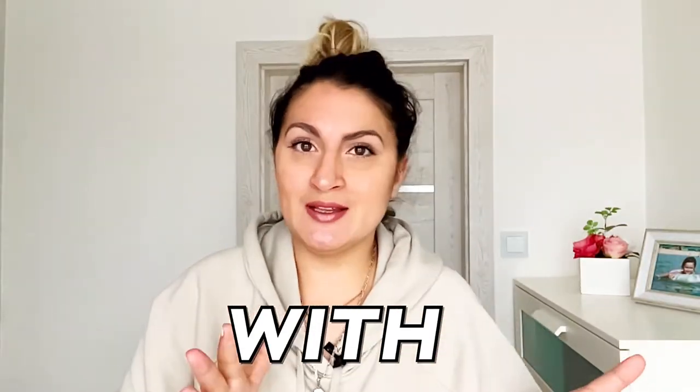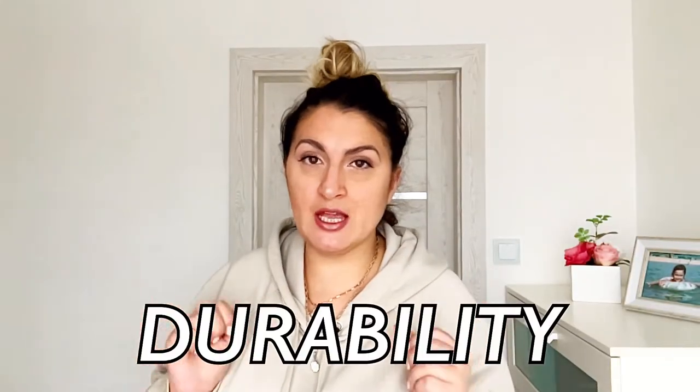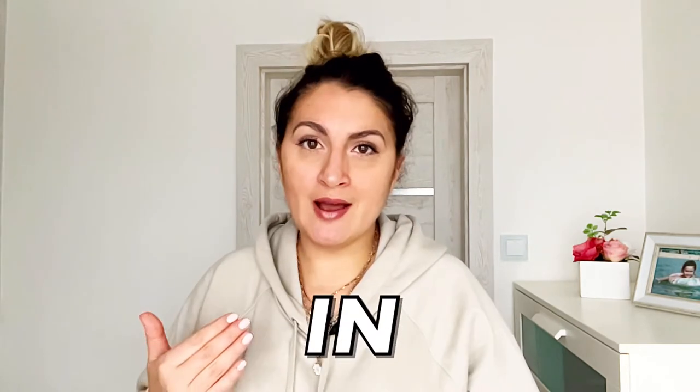It's also worth mentioning that gold vermeil can be easily confused with solid gold, however the color of the gold will slightly differ. The main difference between these two types of jewelry also lies in durability — gold vermeil jewelry will last you longer than gold plated. The difference also lies in pricing. Gold vermeil jewelry is usually priced slightly higher because of the base metal used, which is sterling silver, and the thicker layer of gold. For gold plated jewelry, any type of base metal can be used, and this will also define the price.